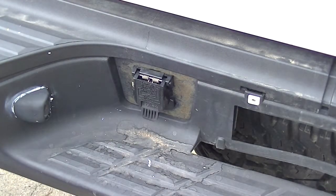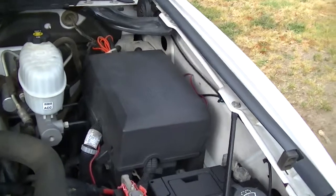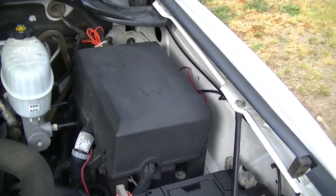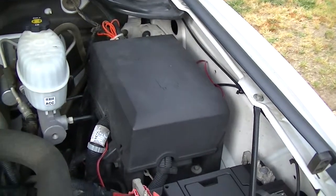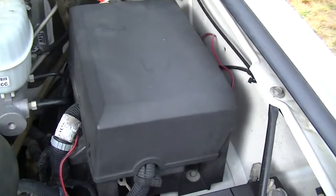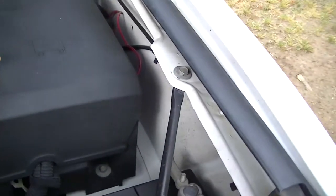Now I'm going to show you where to disconnect that power supply. This is a 2008 Chevy — some trucks are different, but I'll show you where it's at for the 2008 Chevy. I opened up the hood — this is a 2008 2500 series Chevy with the diesel engine.